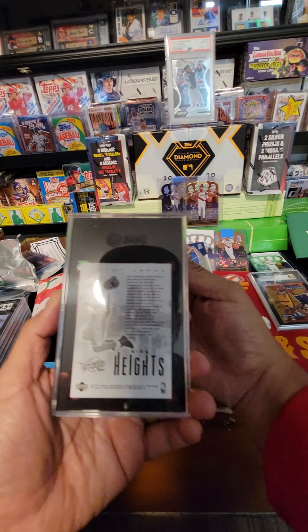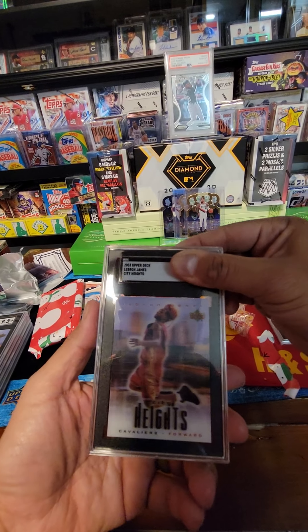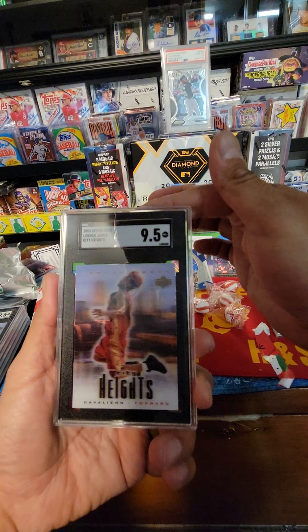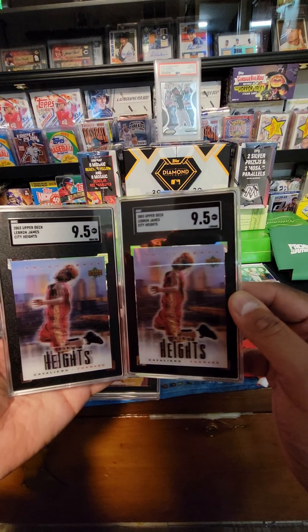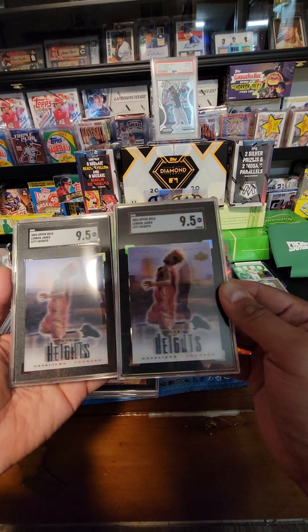If there's damage, you'll see damage to it. Old 2003 Upper Deck LeBron James Heights — come on, just match it up. Nine-five, nine-five! Hell yeah, that's pretty sick — Heights, that's pretty sick!